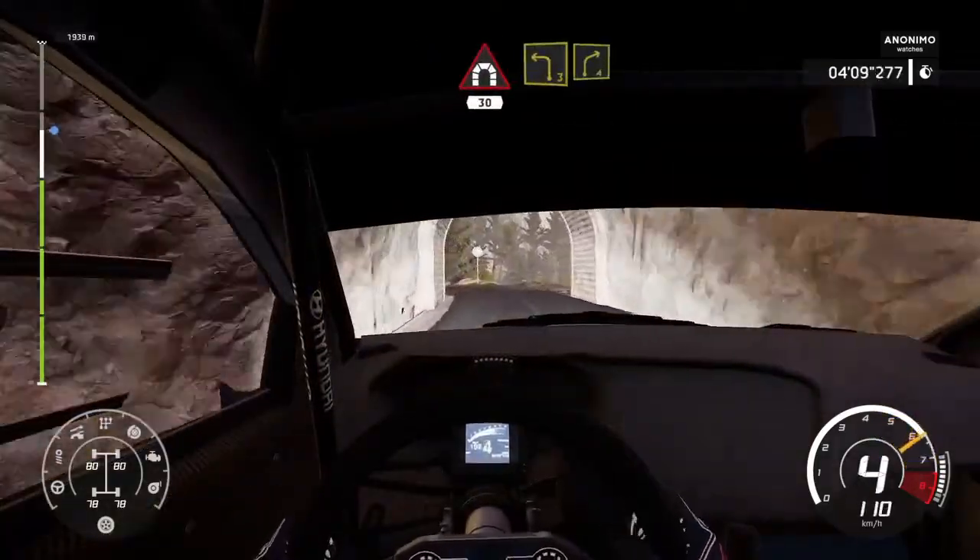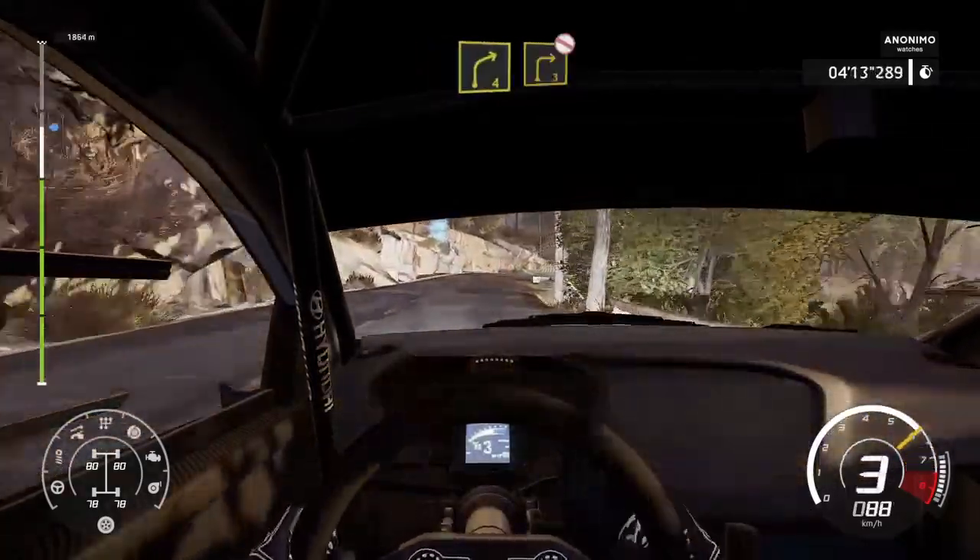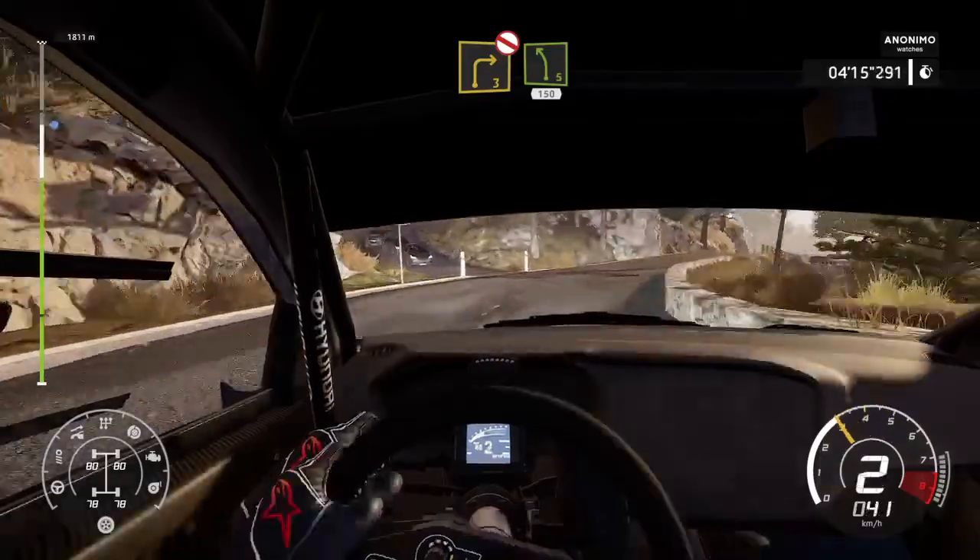Left 5, 50. Left 3 short into right 4 short, short. Right 3 short, don't cut. And left 5, 150.